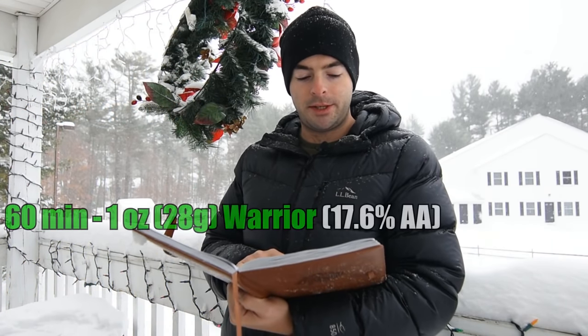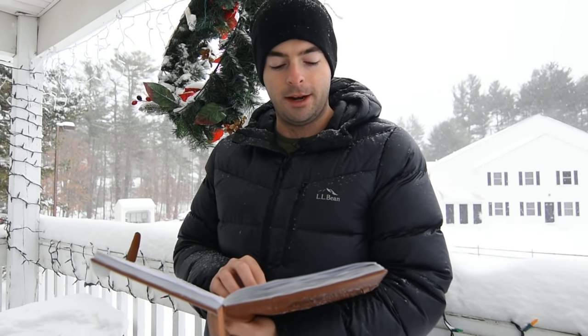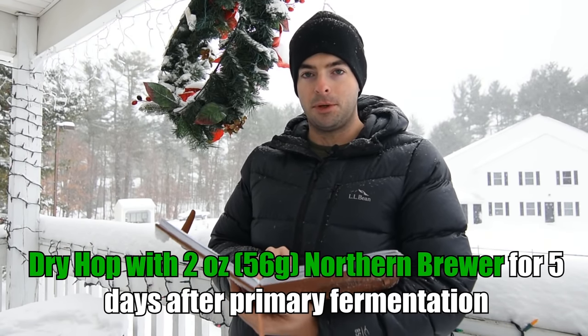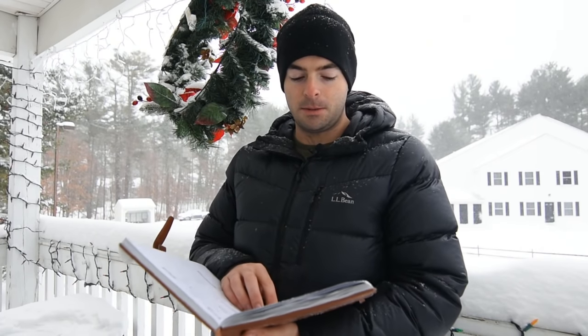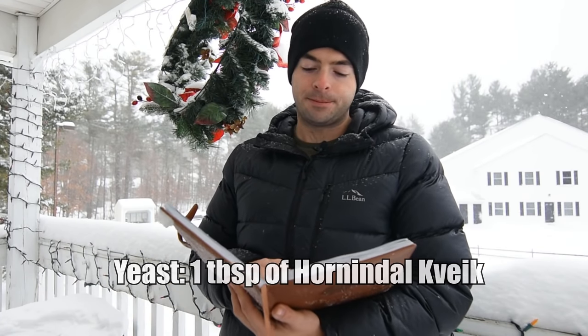I'm going to add one ounce of Warrior at 60 minutes, and then one ounce of Northern Brewer at 10 minutes, which should get us somewhere around 40 IBUs. A nice trick you can use with Imperial Stouts to broaden the flavor complexity is dry hopping — we're going to dry hop with two ounces of Northern Brewer after primary fermentation is complete. For yeast, I'm going to use Hornindal Kveik to ferment this one. I've heard a lot of good reports on people making stouts with Kveik — it should really chew through those sugars quickly, is very happy in high-gravity wort, and you don't need to pitch a lot of it for a successful fermentation.